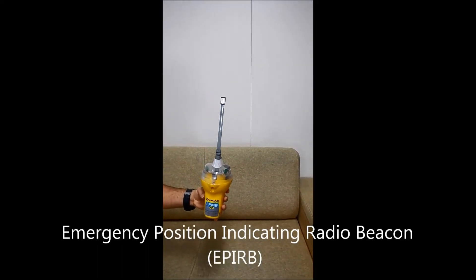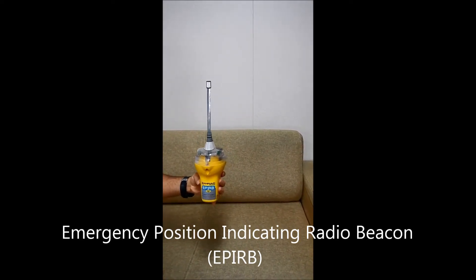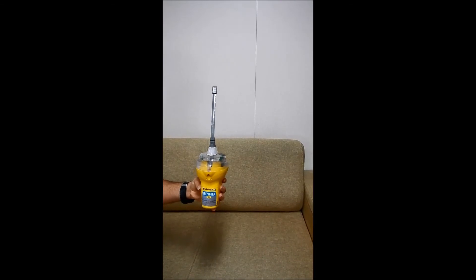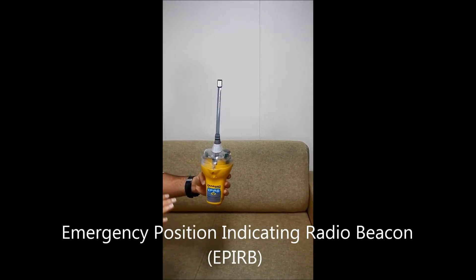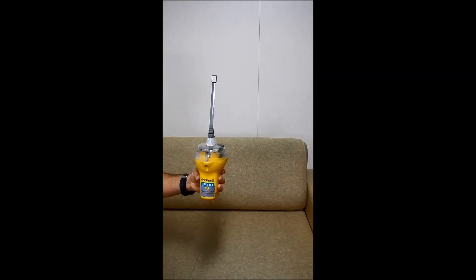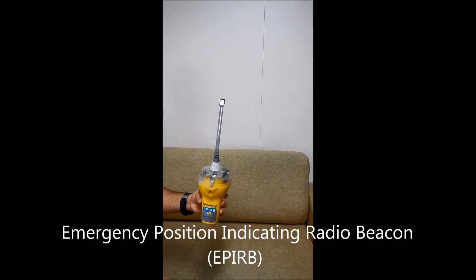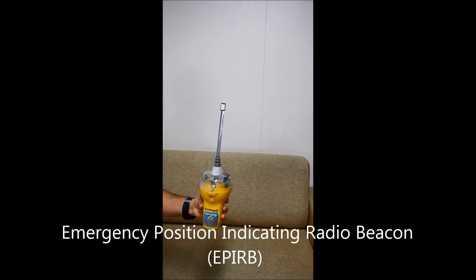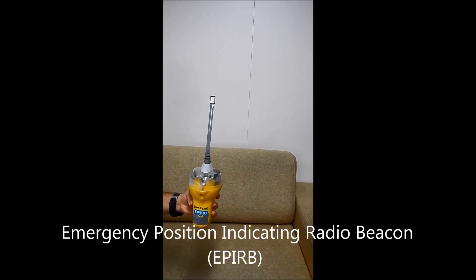In case the ship sinks, what will happen? This EPIRB is located on the bridge wing. There is an HRU — Hydrostatic Release Unit. In case the ship reaches four meters below the sea level, the hydrostatic release unit will activate and cut the rope, and this EPIRB will float up because it's buoyant.